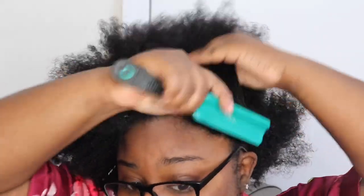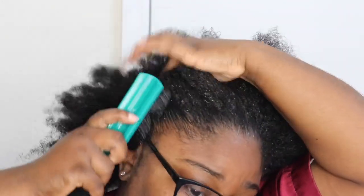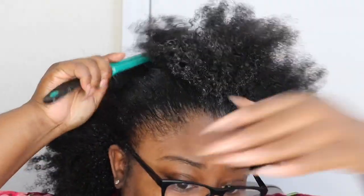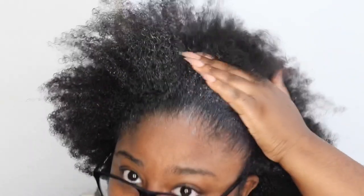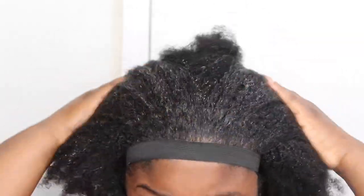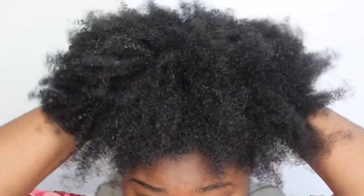I'm adding the gel around my edges, just around the perimeter of my hair, because I wanted to do a high puff. Then I went ahead and took an elastic band — one of the stretchy elastic bands — tied it in the back, and pretty much just pushed it up from my forehead area up, and positioned it to where I wanted my puff to lay.